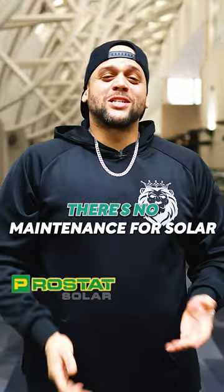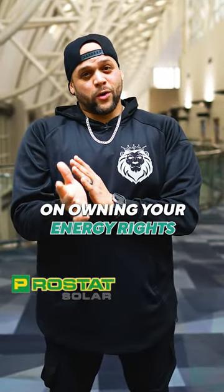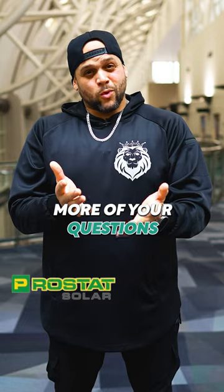Absolutely, by all means. There's very little maintenance for solar — they have less than a 0.001 failure rate. I hope this helps you out on owning your energy rights, and I hope I can answer more of your questions.